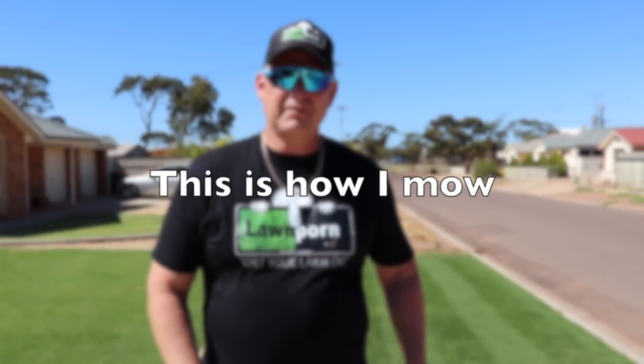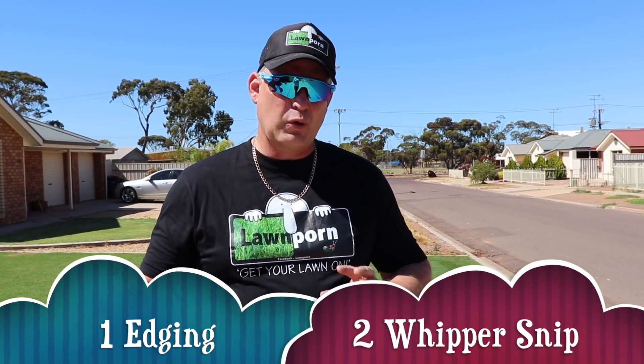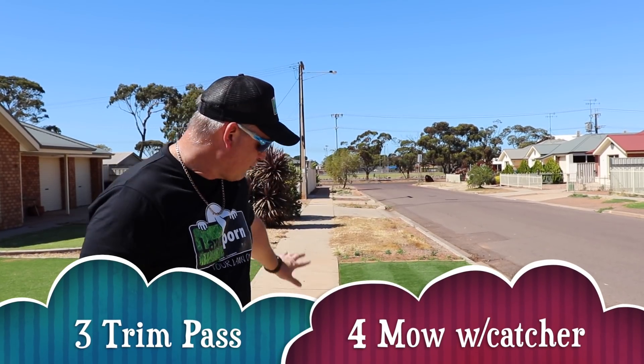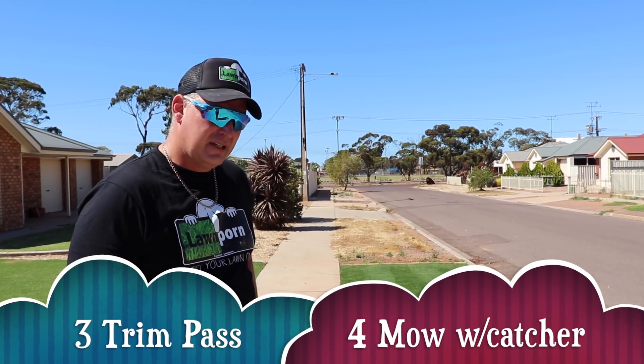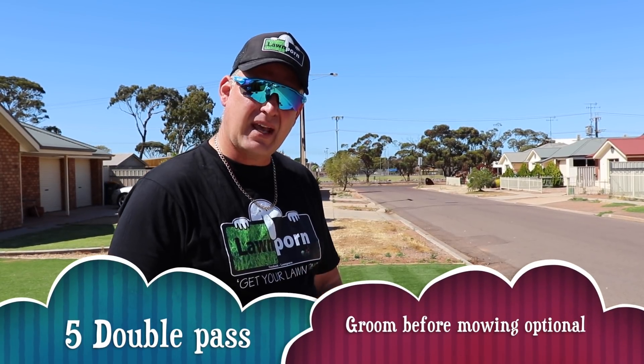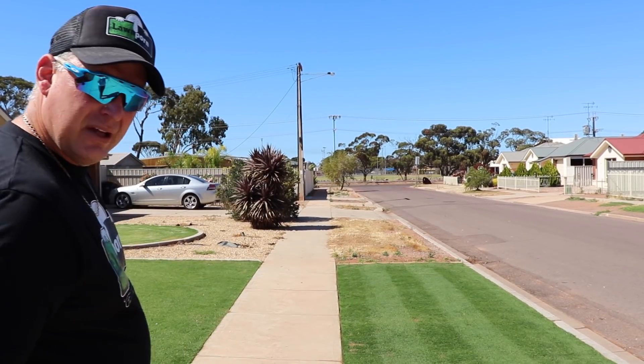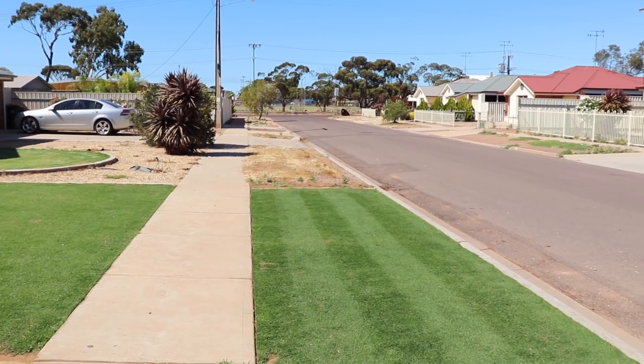What I've done today is an edging with the edger, a whipper snipper of the edges because the mower doesn't quite get into all the little corners, and then I've done a trim pass around the edge. One pass with the catcher on and then one pass without the catcher — that's what's called a double pass. And as you can see, the lines are looking real sweet.